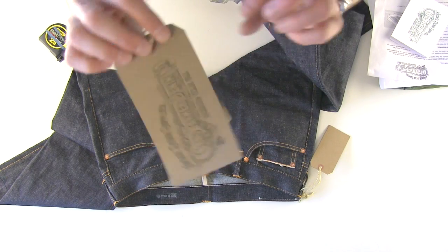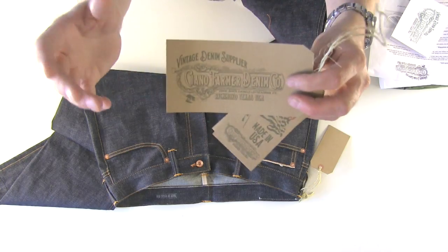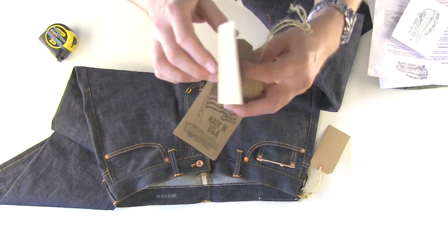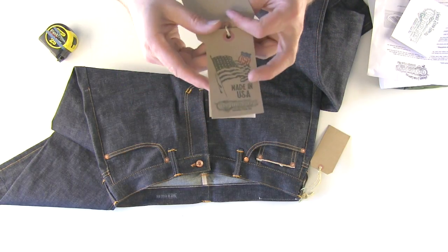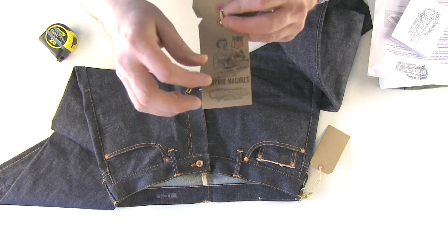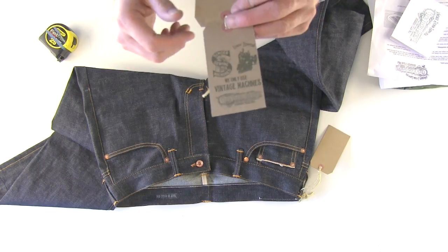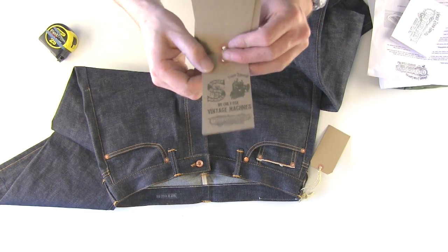All their branding, their tags and all this stuff — which most guys think is pretty insignificant — is really nice. It's all on cardboard. You get their logo tag, you get the Made in the USA tag, lifetime repair on their jeans. And they only use the vintage Union Special sewing machines and Singer sewing machines.